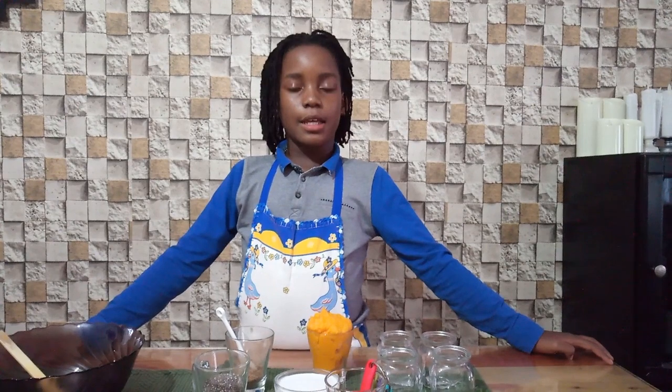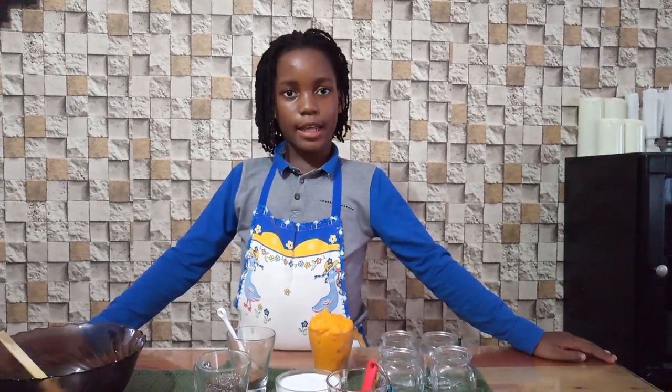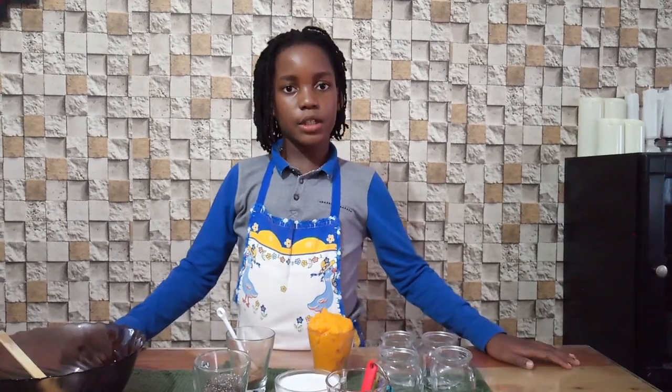Hi, my name is Ziza, welcome to Super Healthy Kids with Ziza. This channel is about making tasty, healthy and delicious ideas. Today I'm going to be teaching you how to make a pumpkin chia seed pudding.